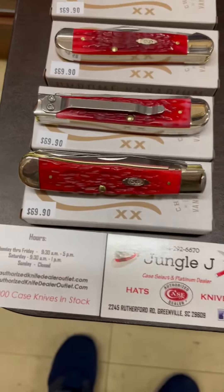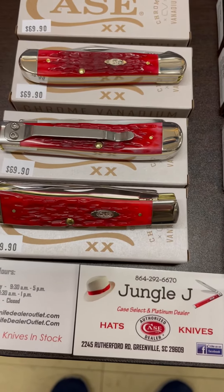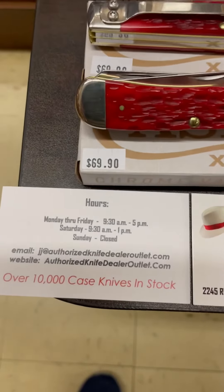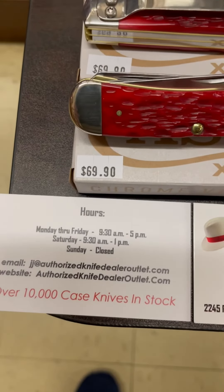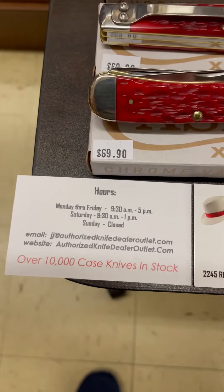As always, if you see something you're interested in, please give us a call at 864-292-6670. Also be sure to visit our website, authorizedknifedealersoutlet.com. We are adding knives daily. Thanks again, and you have a blessed day.